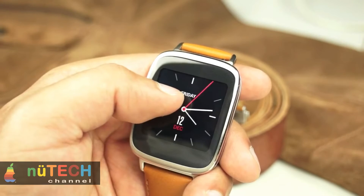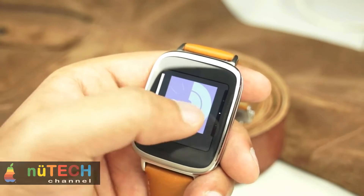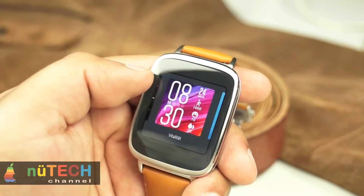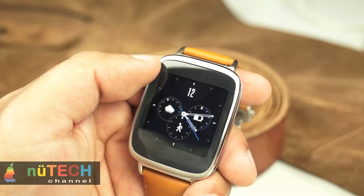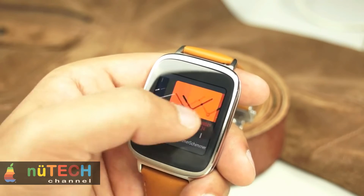The Asus ZenWatch is powered by a 1.2GHz Qualcomm Snapdragon 400 processor and 512MB RAM. It runs Google's Android Wear operating system and has to be connected with smartphones running Android 4.3 or higher via Bluetooth LE. You can access the menu and navigate through the different apps and functions through the touch display or make use of voice commands.